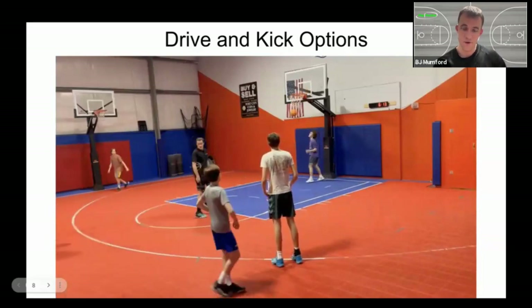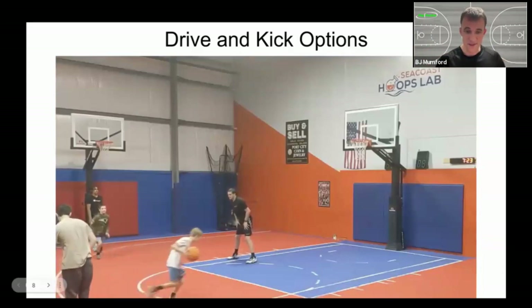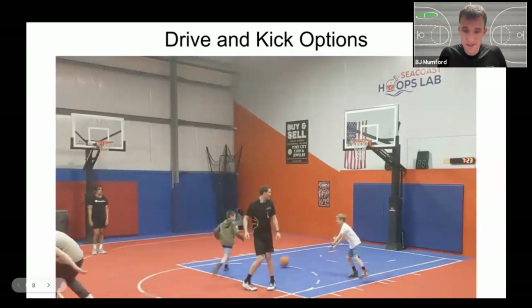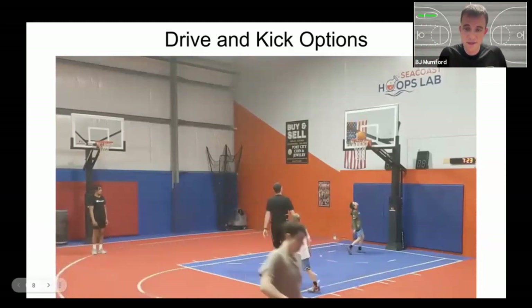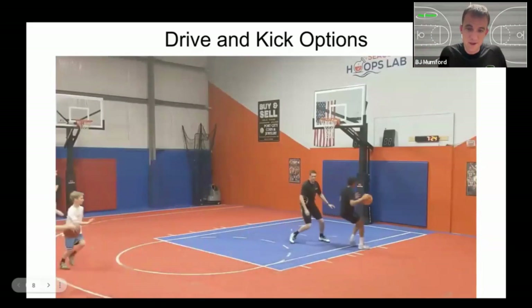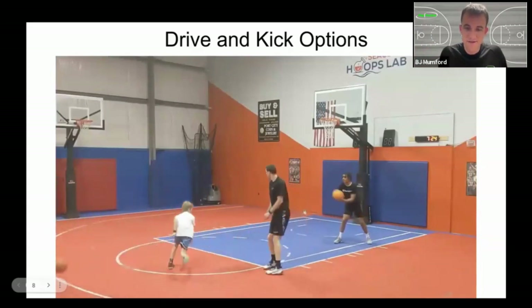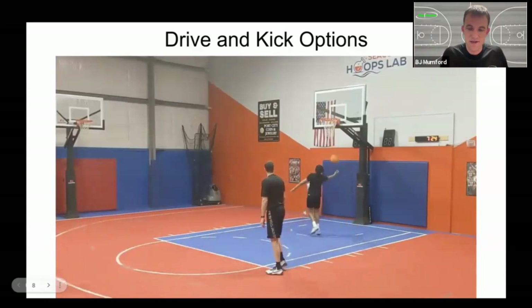Footwork as we catch it and as we pass it is what makes this work really smoothly. Here's the same idea on the other side of the floor, and this is one of our counter moves. Defense catches on that we are going to get stuck and pivot in the paint and have to kick it back out. When the defense overplays the pass back out, we back cut on the other side of the rim, ending up with a kind of post player pass.